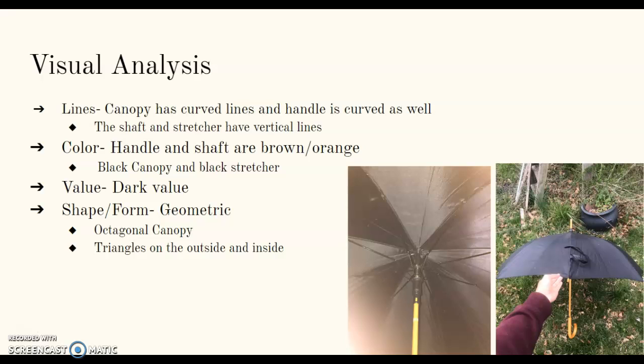This is the visual analysis. The umbrella has many lines and most of those lines are curved, as well as the handle. The handle is curved as well and it has a hook shape.